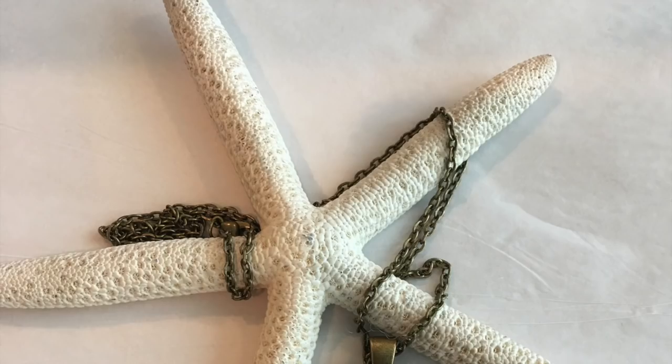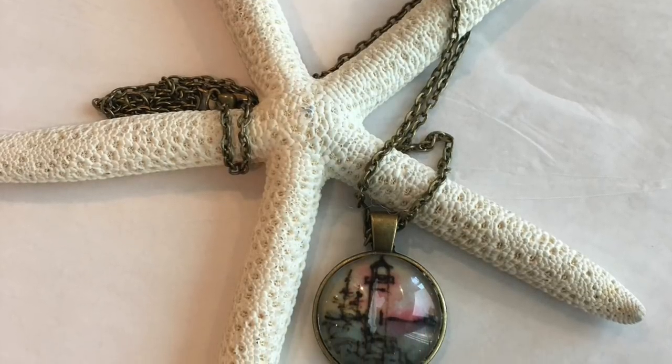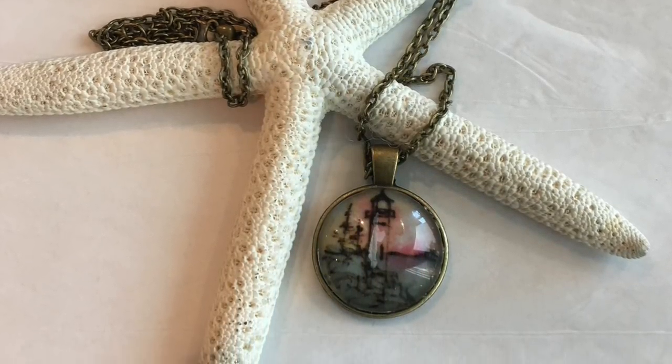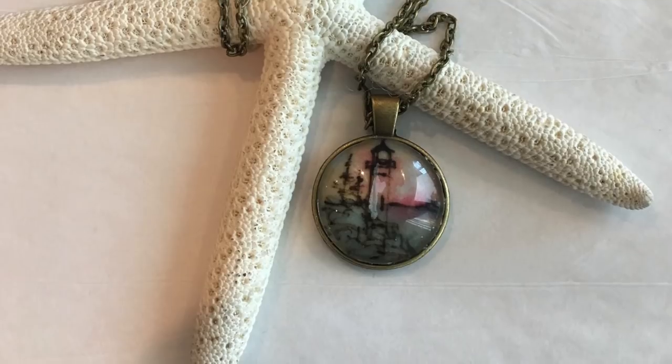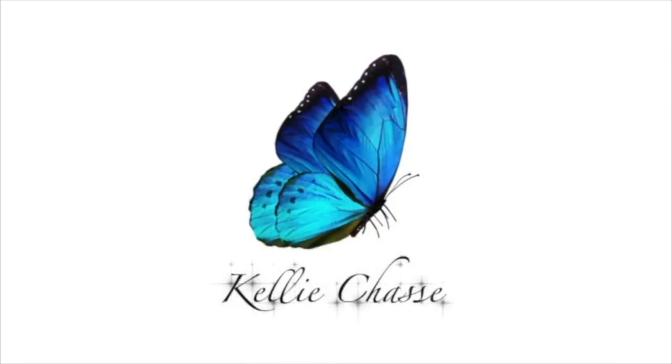Don't forget to check out the other full online courses for jewelry making — they have lifetime access and are only $30 currently on my website at www.kellychassisfineart.com. I hope to see you inside one of the courses. Take care.